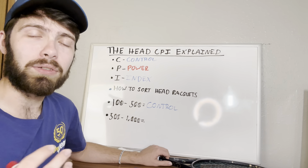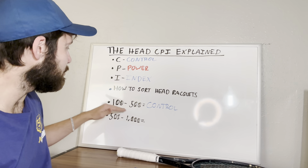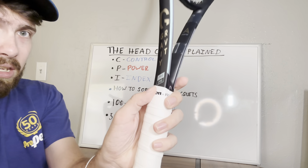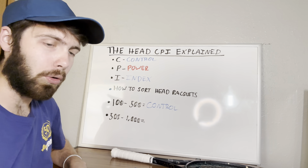There are different rackets from different lines — some of the more powerful and more friendly lines from Head that will sometimes fall below this range. The Head Speed Pro, I believe, is about a 300 or 400. So it is important to know that if you're looking at a Head racket and you see that number — it's usually right here around the throat — if it's between 100 to 500, you're typically looking at a more control-oriented racket.